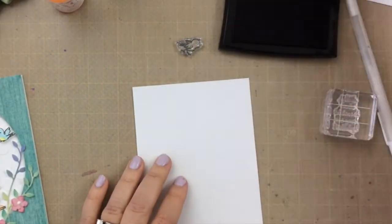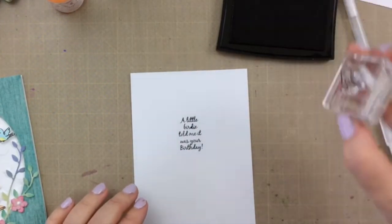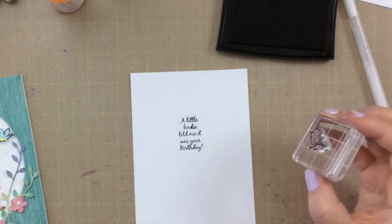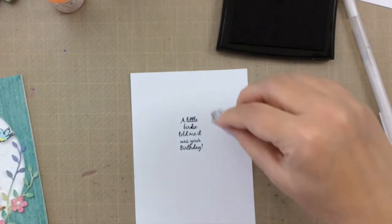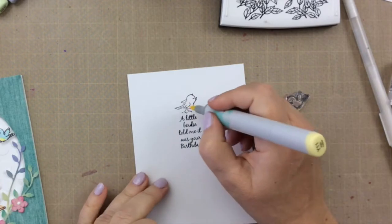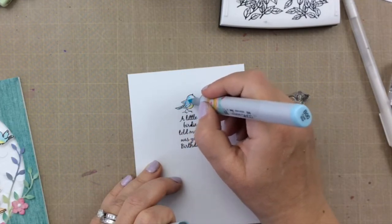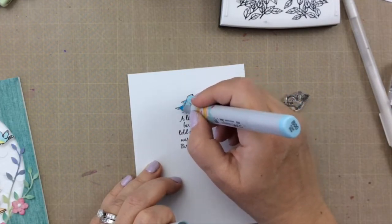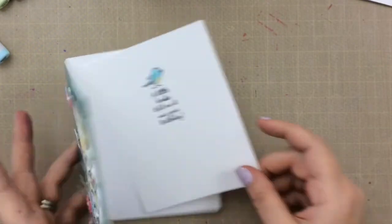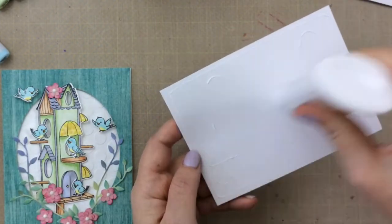I'm going to use one of the sentiments that came in the kit for the inside of the card. It says, 'A little birdie told me it was your birthday.' The front of the card is still wet, so I cut down a piece of white paper to go on the inside, just a little smaller so it fits with a little bit of a frame. I used Versafine Onyx Black ink — I usually like to stamp my sentiments with this, though I wanted to color up that little bird, so the hybrid ink would have been a smart idea. I'll attach it to the inside with a small bead of liquid adhesive, and that will finish our card off for today.